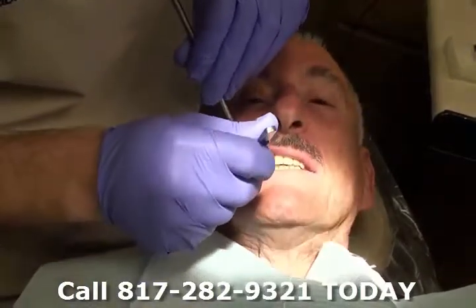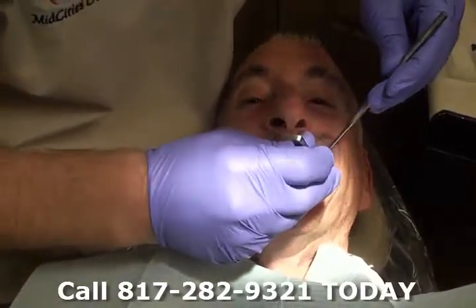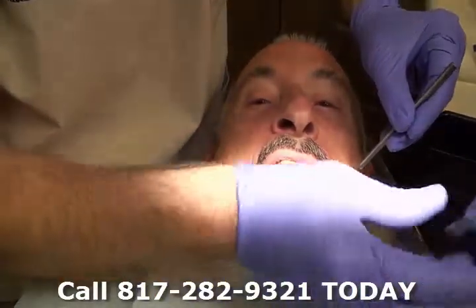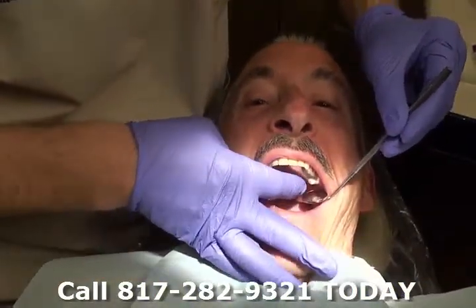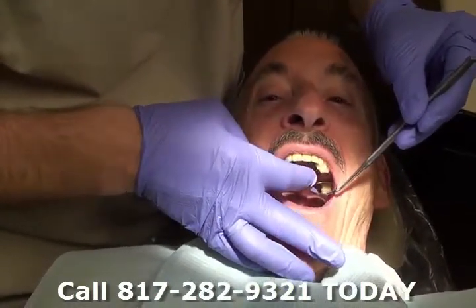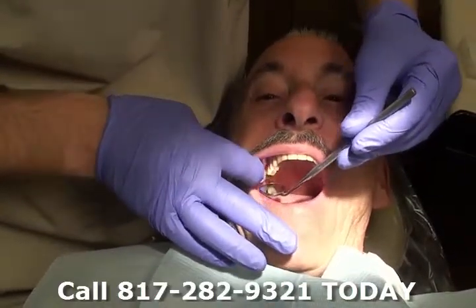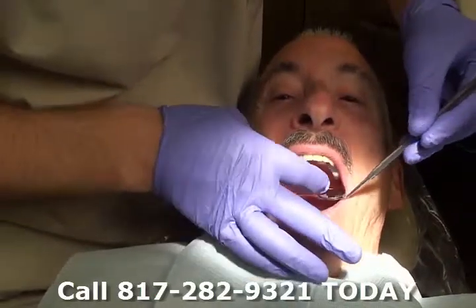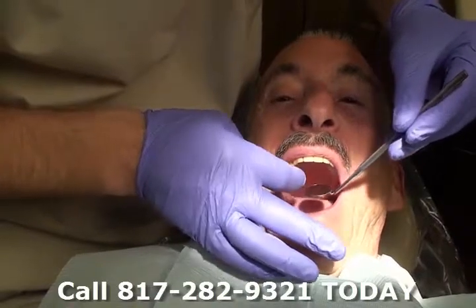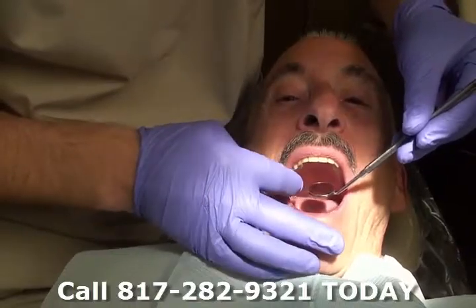Bite together and hold. Open. Bite together and hold. It probably hits the very back. So what we do, Ralph, is we use that articulating paper — the blue stuff. It tells me where your bridge hits. The idea is to make it look even and feel even all the way across. You can see it is hitting both sides, but a couple spots are maybe heavier than others. So I'll adjust a couple minor spots and see if that equilibrates it where it's comfortable to you.